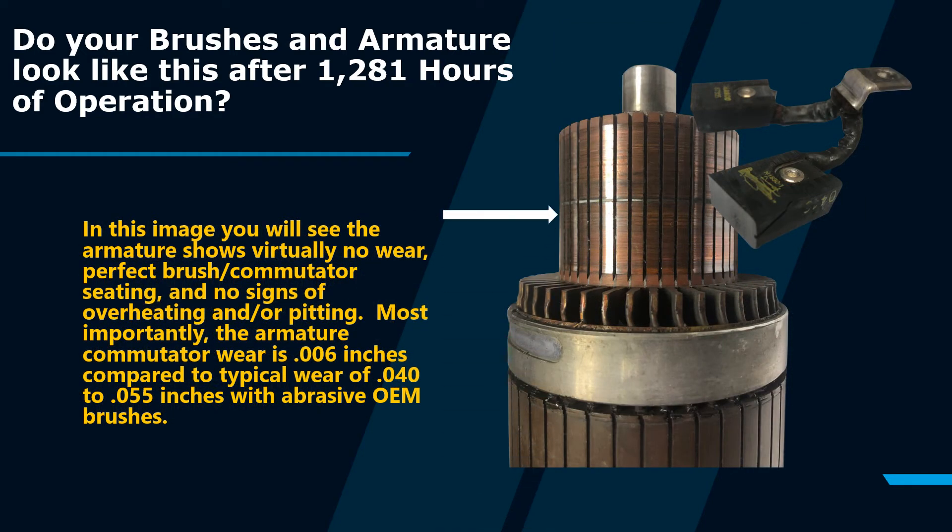In this image, you will see the armature shows practically no wear, perfect brush commutator seating, and no signs of overheating or pitting. Most importantly, the measured armature commutator wear is 0.006 inches, compared to typical wear of 0.040 to 0.055 inches with abrasive OEM brushes.